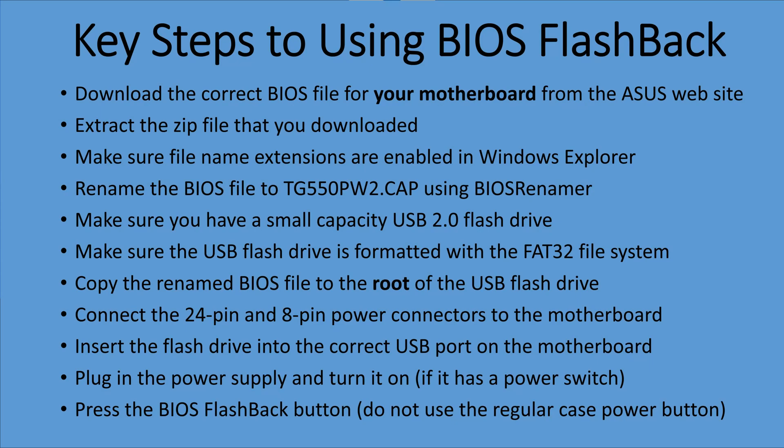Before we get started, I want to show the key steps to using BIOS Flashback. You can pause the video and read all these steps, but make sure you follow them exactly because this procedure has no margin for error. If you make one little mistake — like not renaming the BIOS file — it's not going to work. So please pay attention and watch the entire video.